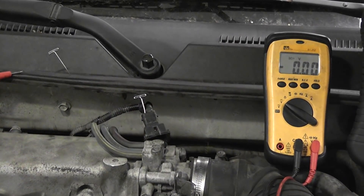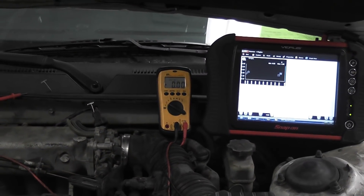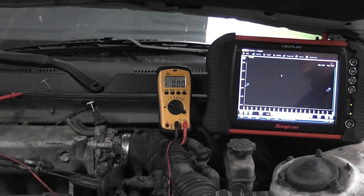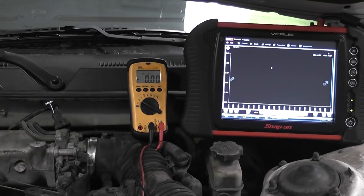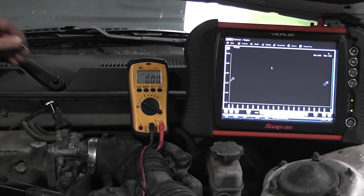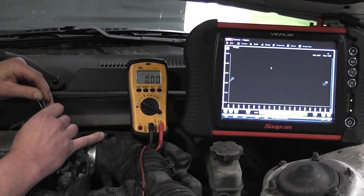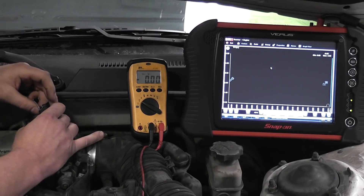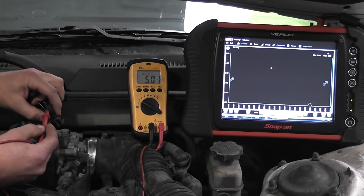I want to show you that. I have the scanner connected and we're going to watch the top right of the screen here. What we're going to do is take this circuit and do that test. I'm going to use two T-pins on the back side just because that's what I have right now. So this middle pin is my reference wire. The middle pin — you see I got 5 volts.